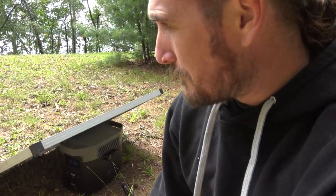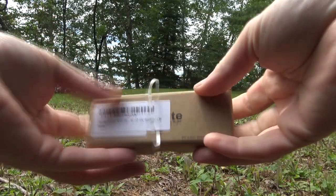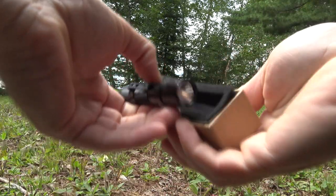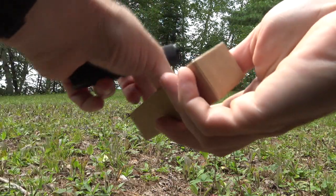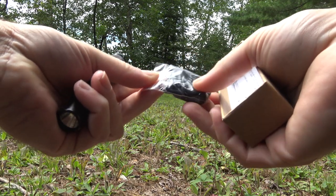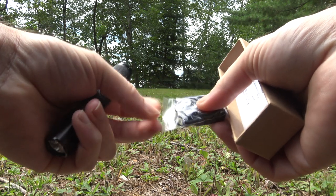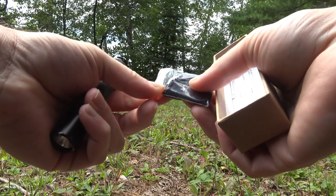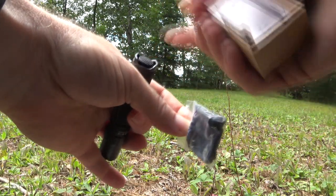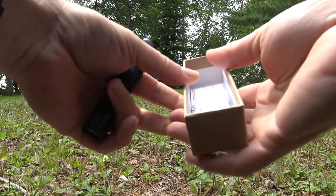Let's unbox the Thrunite Archer. We've got the lanyard, and Thrunite always sends a couple of extra gasket rings, which is nice. It looks like there's also an extra push button in here as well. I love that they send you spare parts for the common parts that get broken.